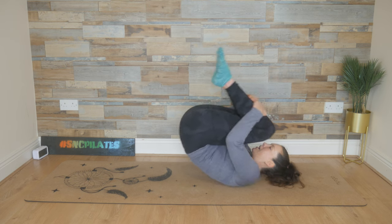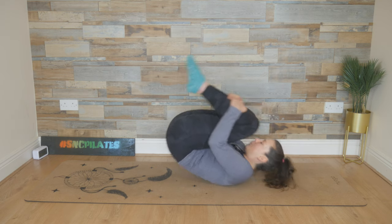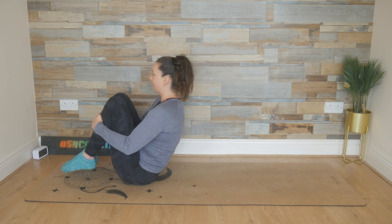Breathe in, rock back. Exhale, bring it up. Try two more. Breathe in, roll. Breathe out, bring it up. And one last time, inhale, and exhale.